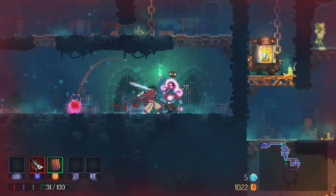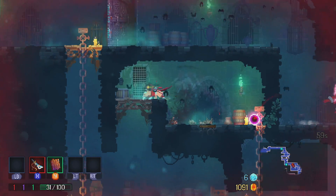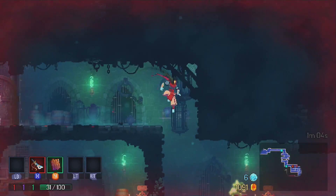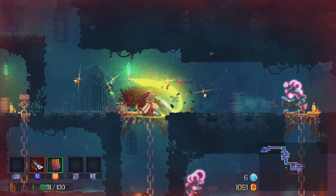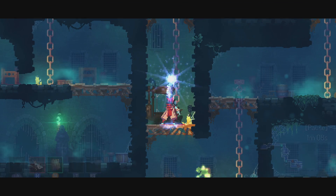Next up we have the Android version of Dead Cells, and this actually runs really well on this little board — I'm pretty surprised. I know it's an easier-to-run game, but they've ported this from Linux and PC over to Android and I think they've done an amazing job. We even have controller support, so this is totally playable on an Android device like this.